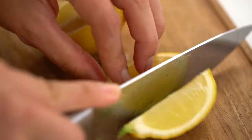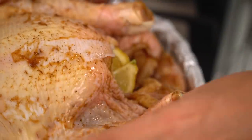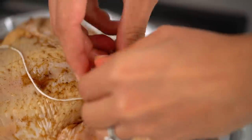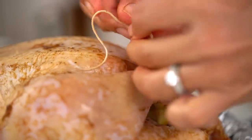I'm going to do a lemon for mine — just some wedges. And now we want to tie the legs together to make the chicken really compact, which is again going to help protect that breast meat and try to keep it from drying out.